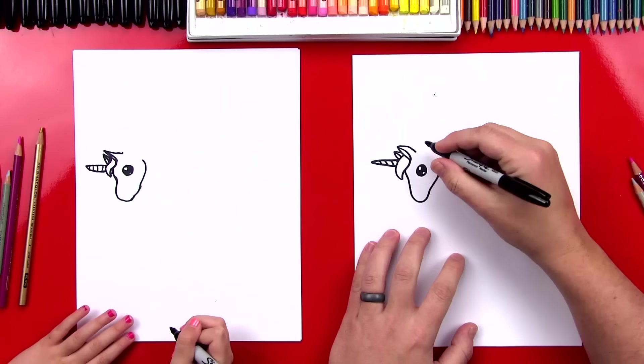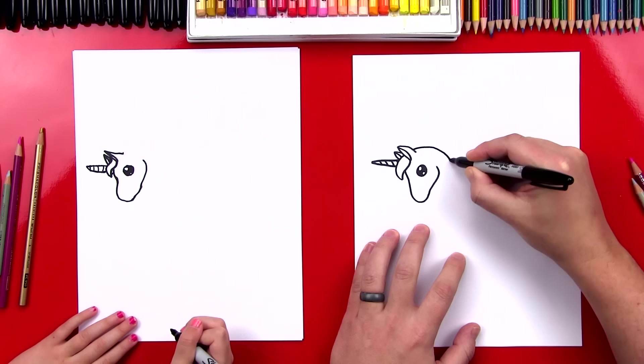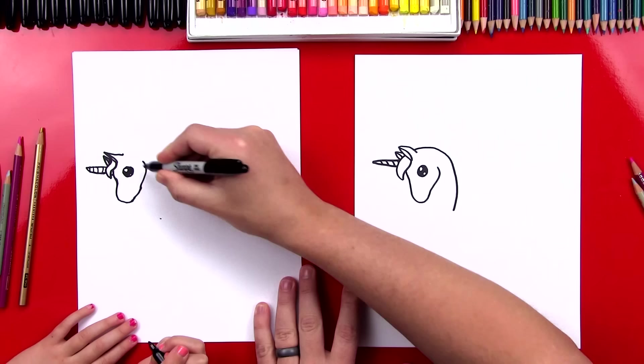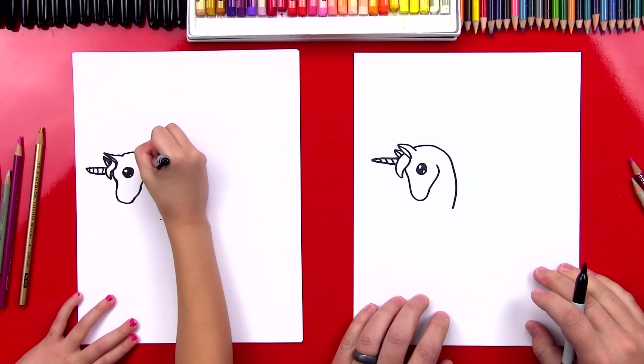Now let's draw her neck. So we're going to start right here on her ear and draw a big — it's like a question mark line. It's going to come out like this and then curve down, because she's kind of tucking her head. So we're going to start right here and draw a curve that comes down right about here, just a little below her nose. You did it.